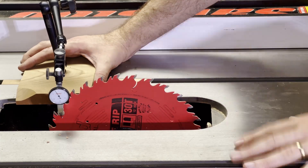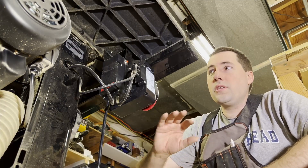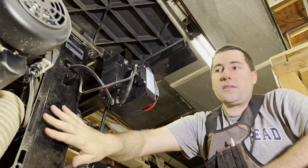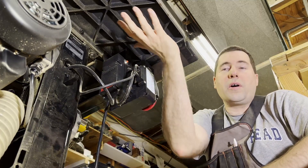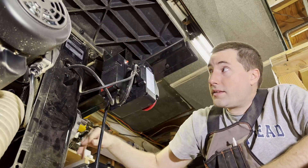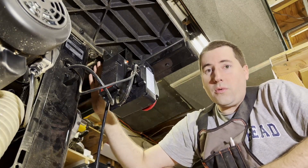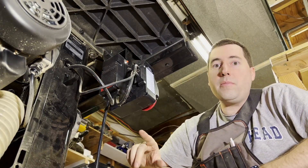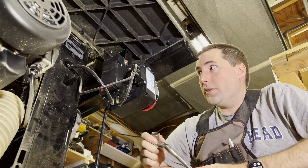There are a couple of adjustments we can make to get rid of that. To make this adjustment, the first thing we need to do is loosen the bolts that hold the table to the cabinet of the saw. The blade is mounted to the cabinet, and the miter slots are cut into the table itself. There are four bolts that hold those together — they're 17-millimeter bolts. There are two in the front, one in each corner. Let's do the ones in the front first using a 17-millimeter socket.